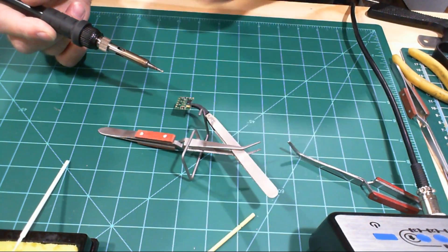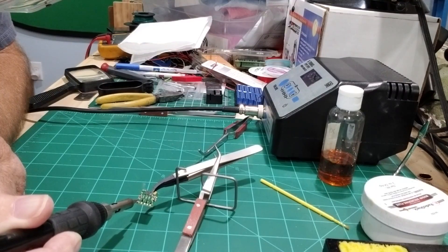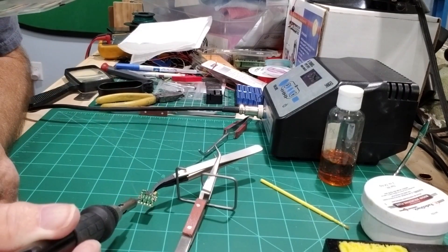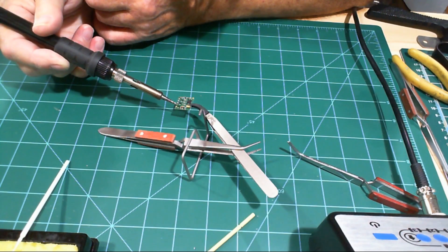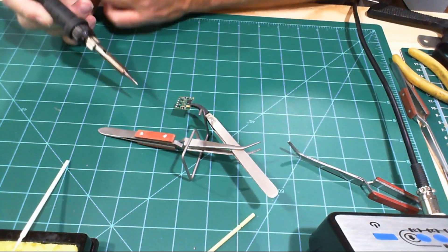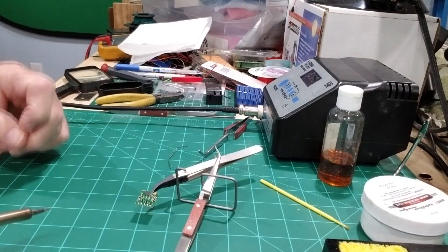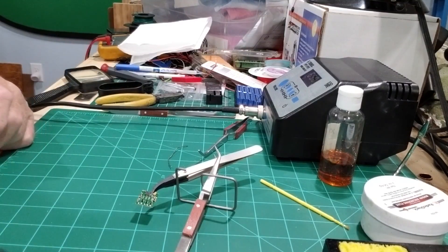It's not putting very much solder on it — let's try the second one. There we go, that's a little bit better. Now as you can see we got five good places to connect our wires on that solder, so all we'll have to do is — if we have stranded wire — we'll just tin a little bit and dab it on there and we'll be good to go.